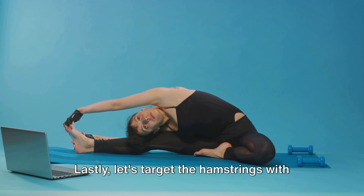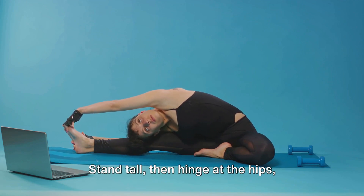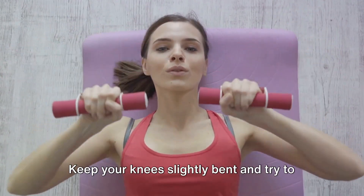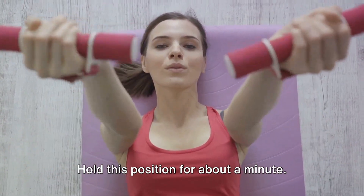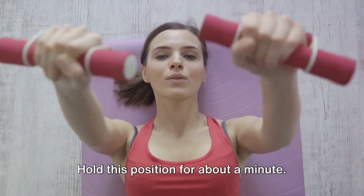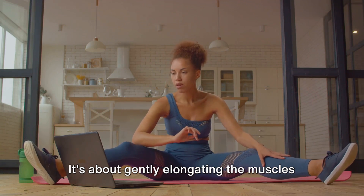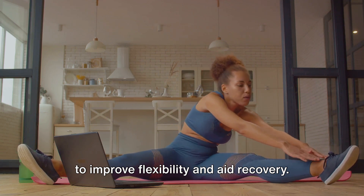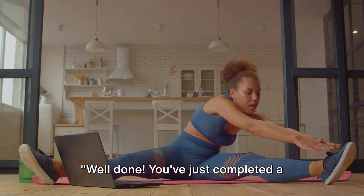Lastly, let's target the hamstrings with a simple forward fold. Stand tall, then hinge at the hips, allowing your upper body to hang down towards the floor. Keep your knees slightly bent and try to relax your neck and shoulders. Hold this position for about a minute. Remember, stretching should never be painful. It's about gently elongating the muscles to improve flexibility and aid recovery. Listen to your body and only go as far as comfortable.